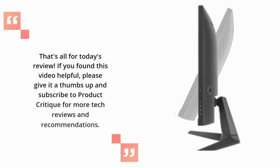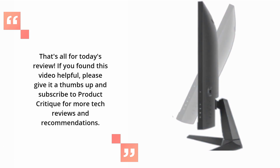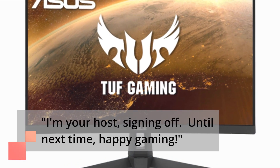That's all for today's review. If you found this video helpful, please give it a thumbs up and subscribe to Product Critique for more tech reviews and recommendations. I'm your host, signing off. Until next time, happy gaming!